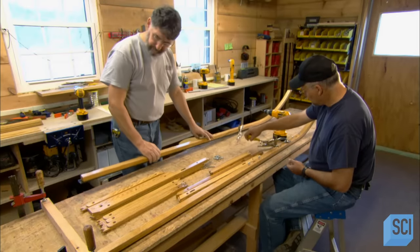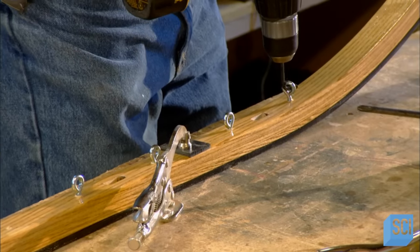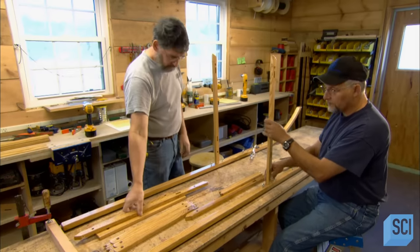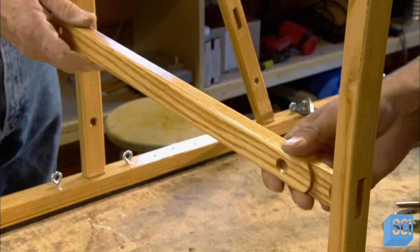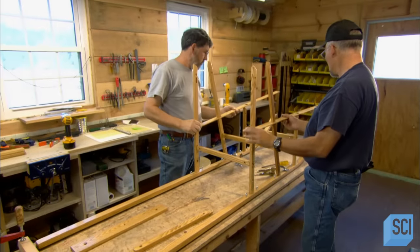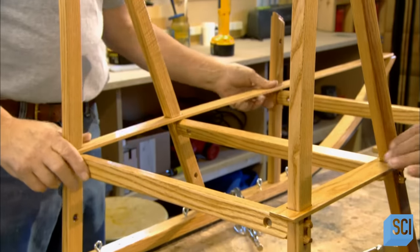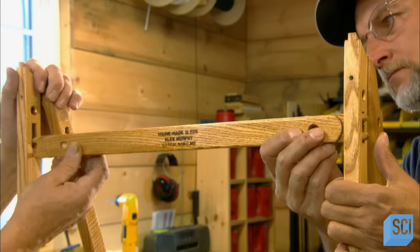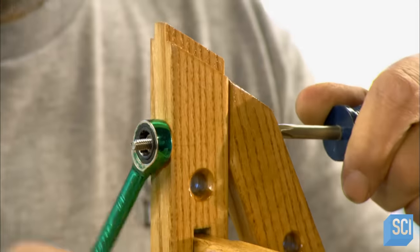The crew is now ready to assemble all the pieces of the dog sled. They attach metal screw eyes to the runners and will thread rope through them when ready to tie the parts together. All the parts of the framework fit into notches made specifically for them, and the location of those notches has been precisely mapped out. If one is even a fraction of an inch off, the sled would collapse like a house of cards.